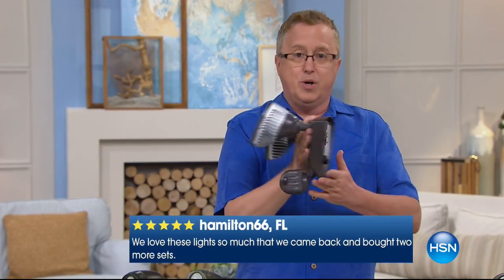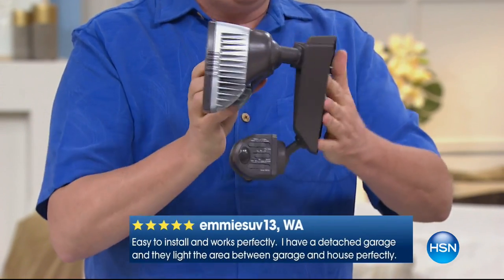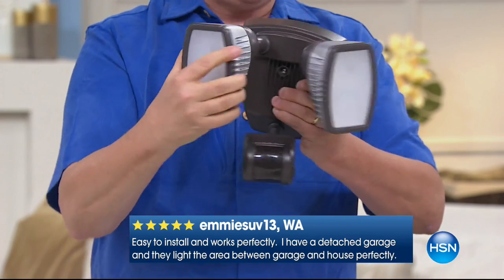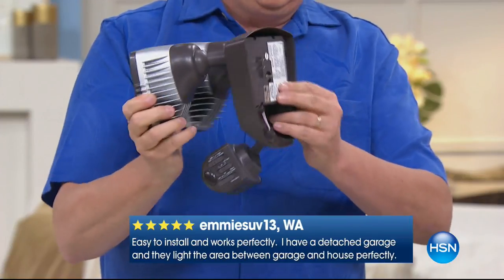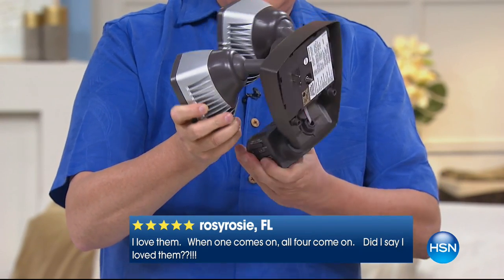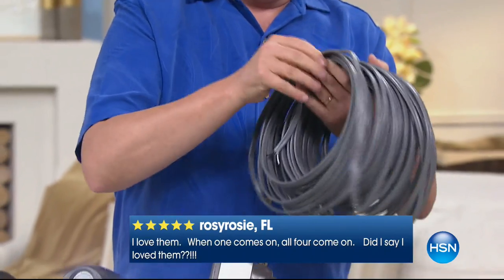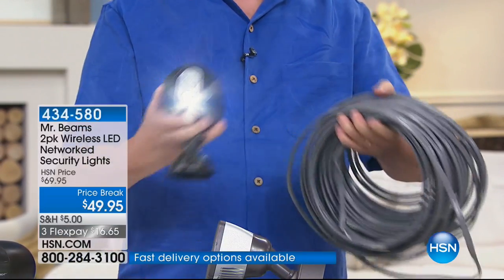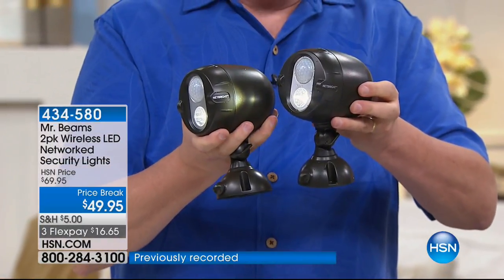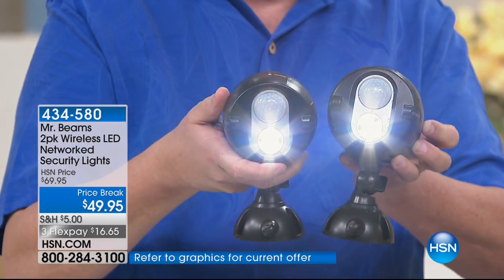If you go to the regular hardware store and ask for motion lights, this is what you get — and they're a little scary and unsightly. Then they say, where do I hook these up? You need to buy all this extra equipment and go up in the attic. That's where they lose me, because I'm not going up in the attic unless forced to. Mr. Beams comes with mounting hardware, stakes are also available. You can adjust them and point them in any direction. Fewer than 300 of the white remaining — this is the only show today.